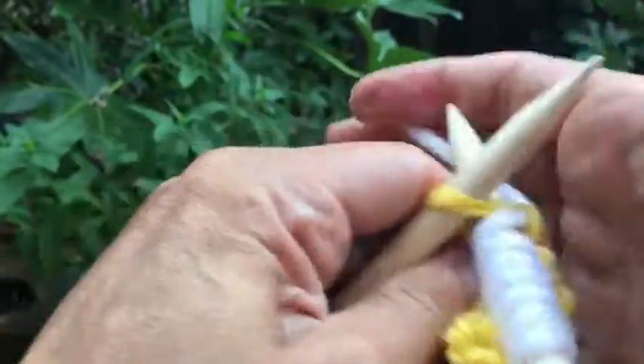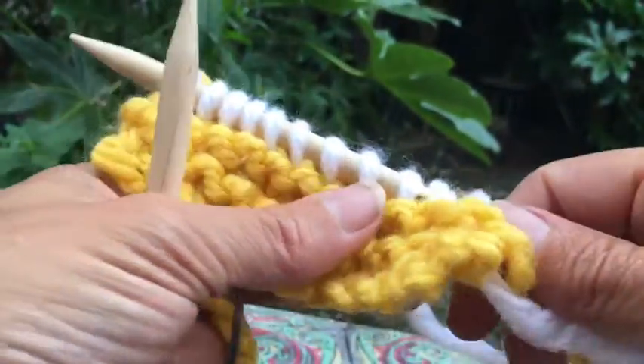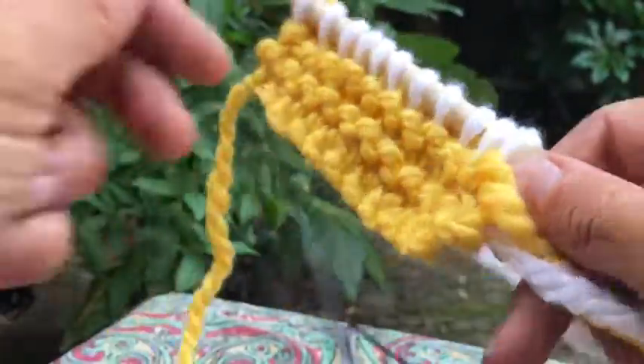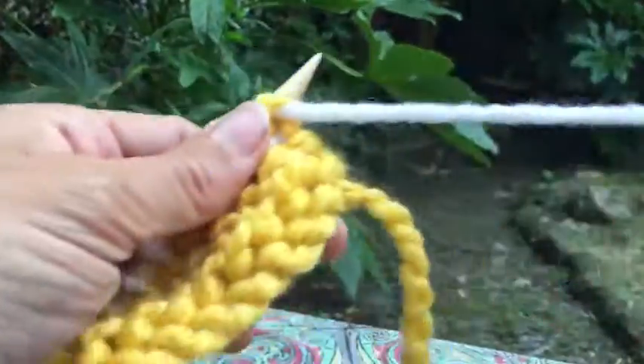This technique really only works if you're doing just two rows. It doesn't really work if you're doing wider stripes, because you end up with a bit of a pucker up the side.